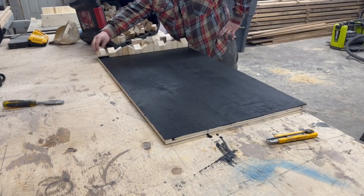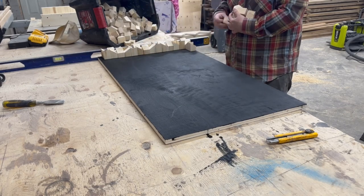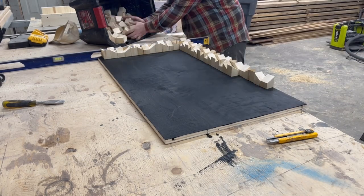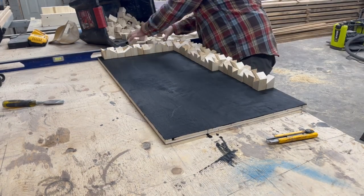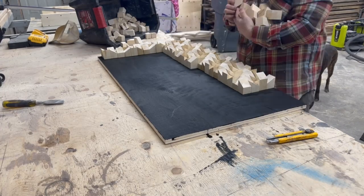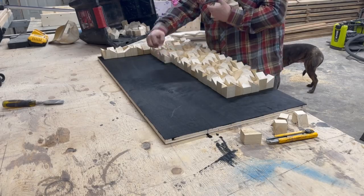Then I spent probably 40 minutes getting all these pieces laid out exactly how I wanted them, in an orientation that looked cool and that actually worked with the amount of pieces I had. This was very tedious but it's worth taking the time now, because once you go to glue you don't want to be messing around with the pattern.